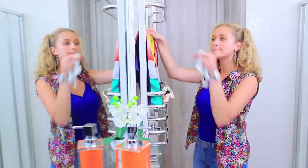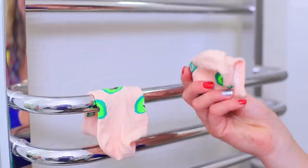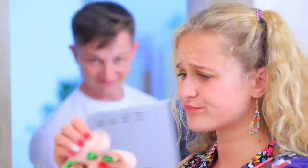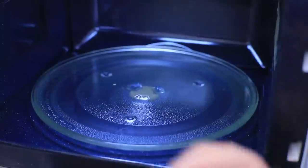Are your socks still wet? Microwave Man comes to the rescue — he loves drying clothes! Just microwave your wet socks. After a few minutes, they'll be dry!